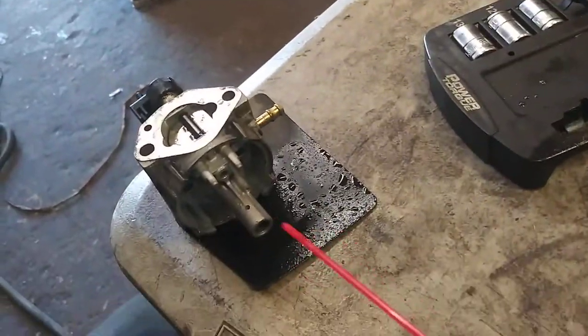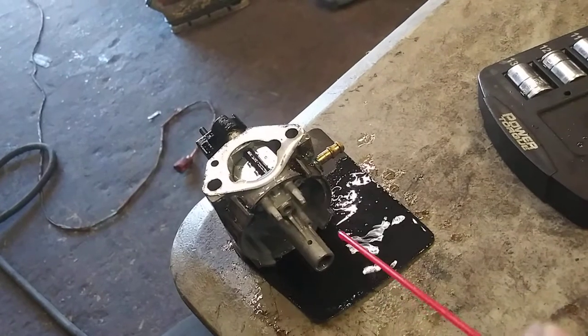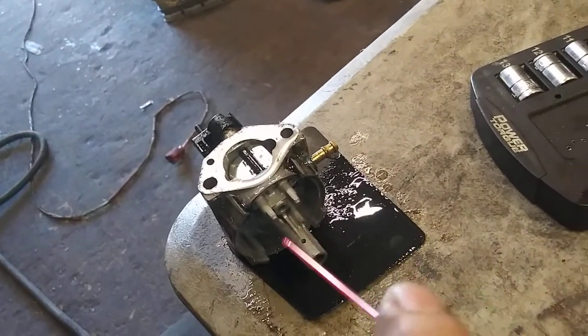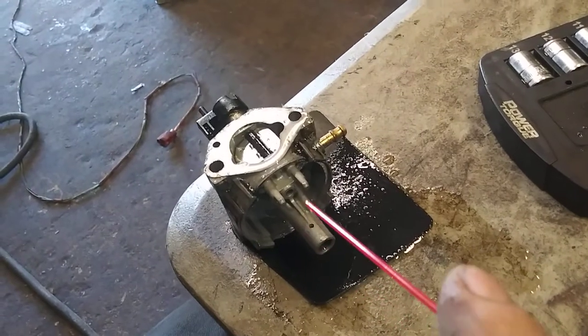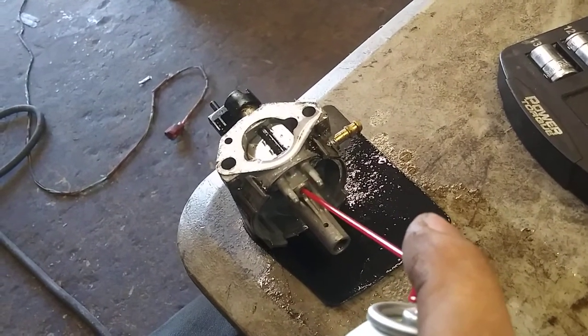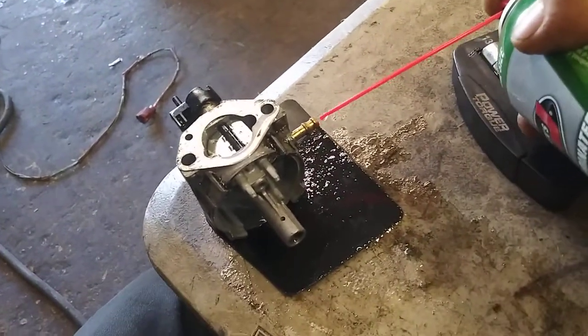After you get them all sprayed out, you're going to rinse down everything that's in there. If there is debris or buildup, scrape it out with a screwdriver — whatever you've got to do to get rid of it — and then rinse it out. Always make sure that this is clear as well. Make sure it sprays through really nice and easy.